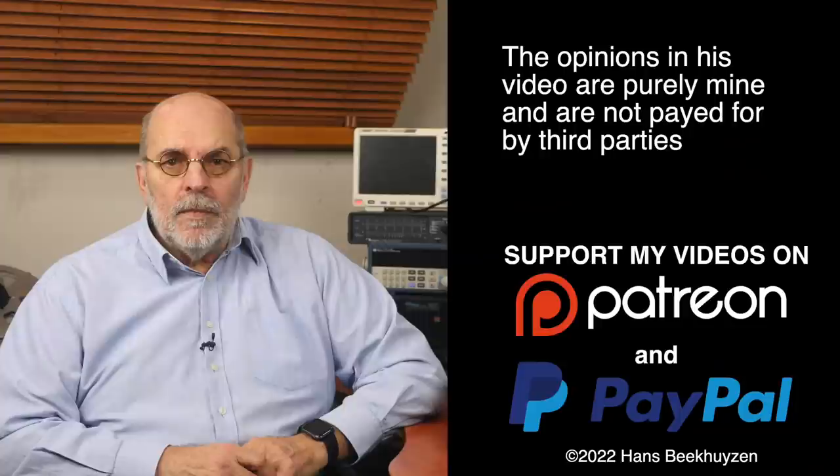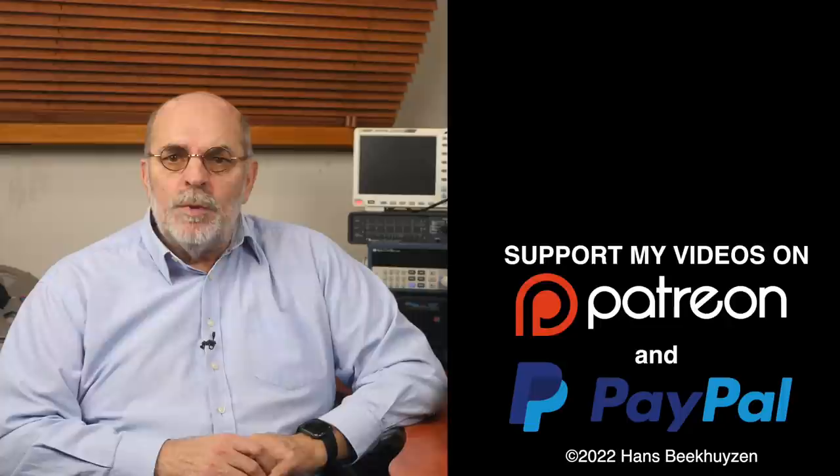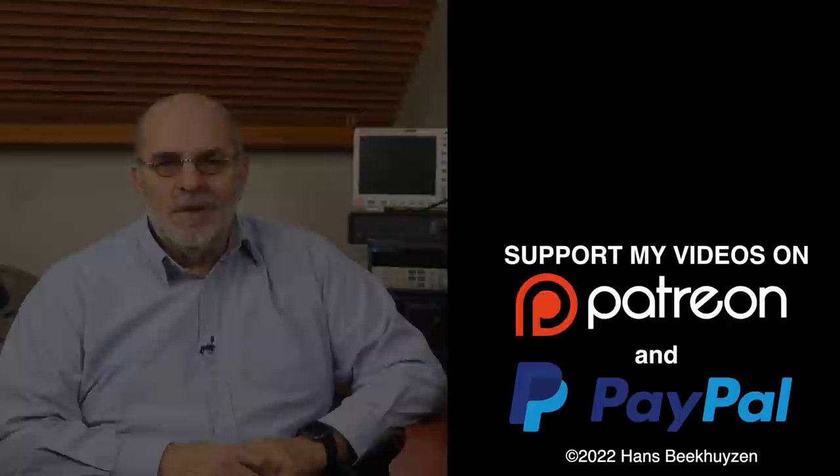That brings us to the end of this programme. New videos go live every Friday at 5 pm Central European Time — subscribe to the channel or follow on social media to stay informed. Help reach more people by giving the video a thumbs up or sharing it. Many thanks to viewers who support the channel financially, keeping it independent. Links are in the comments below. I'm Hans Beekhuyzen — thank you for watching and see you in the next show or on HBproject.com. Whatever you do, enjoy the music.